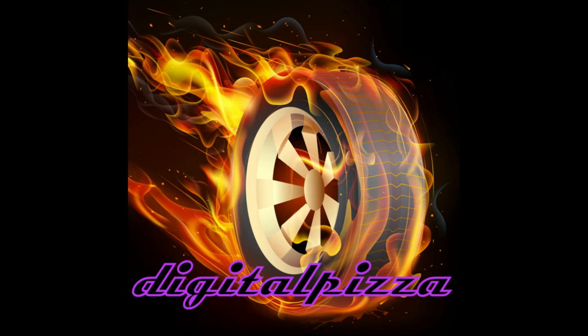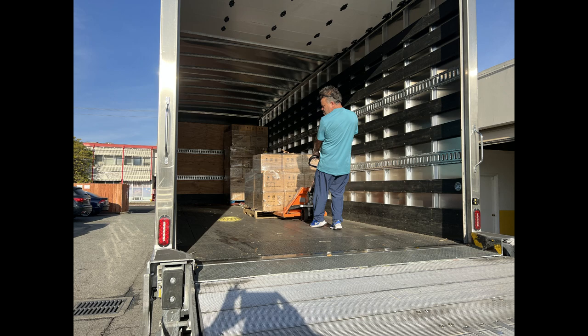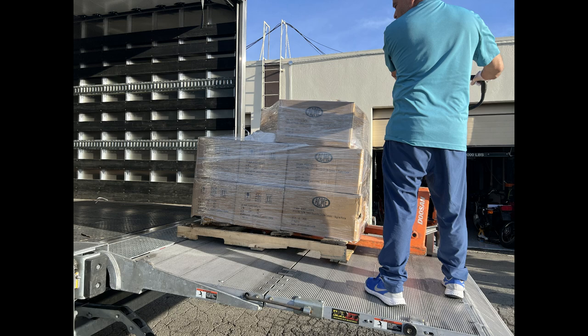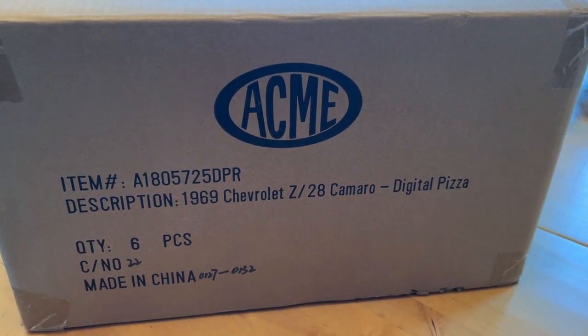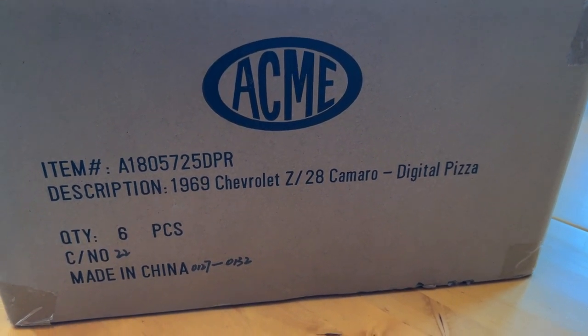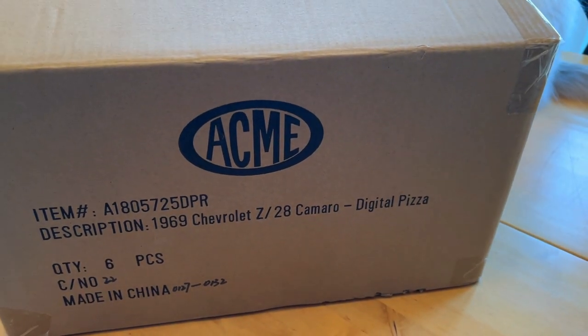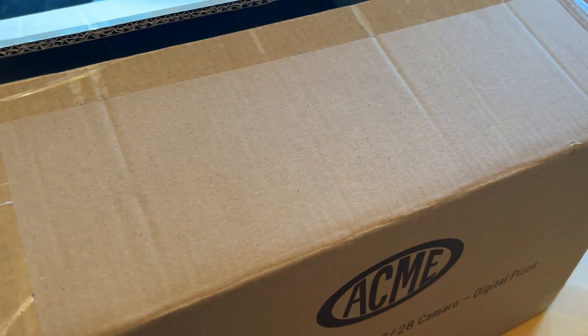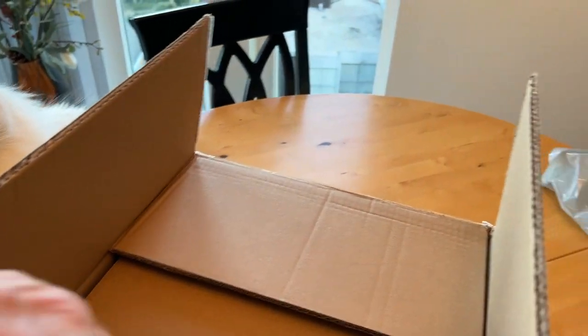Hey everybody, welcome back. This video is on the 1/8th scale model of the 69 Camaro Z28 that I had made, and it's going to focus on the full presentation of the car and opening of the box. So I'm opening the very first box of the Le Mans Blue 69 Z28 that I have available on their website.